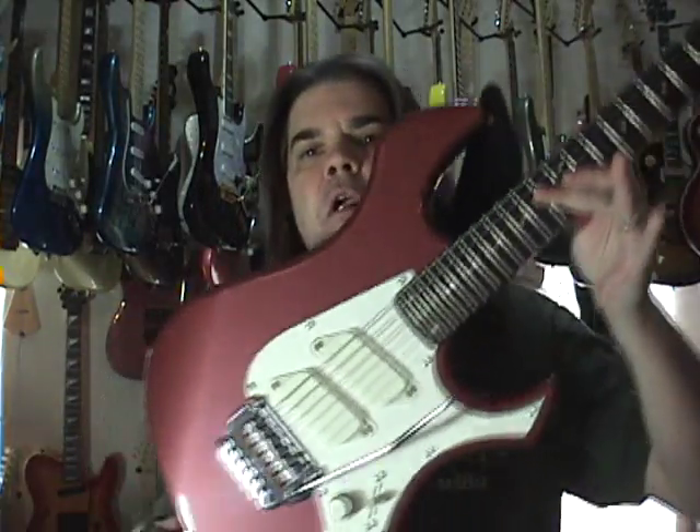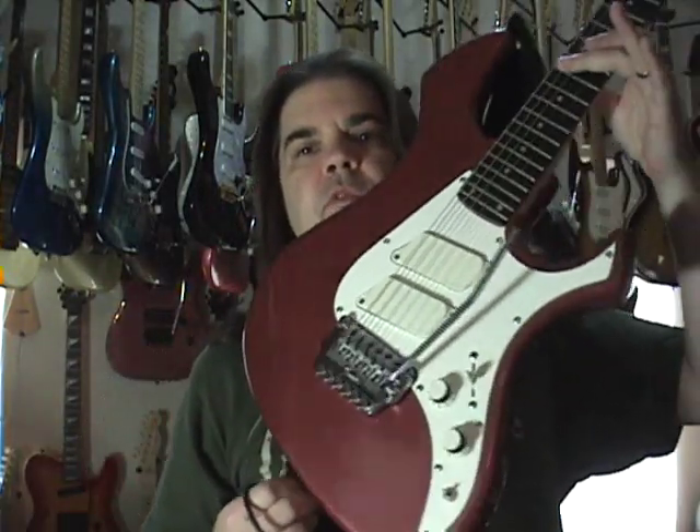Hello folks, Scott Grove here doing a review on yet another new guitar. These are some of the coolest guitars ever made. These are the Fender Performer. These were made in Japan only for one year — half of '85, half of '86.